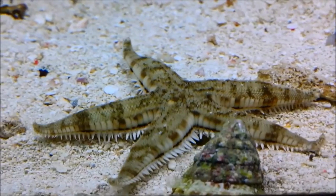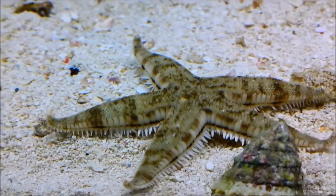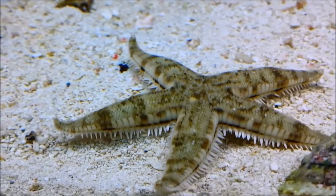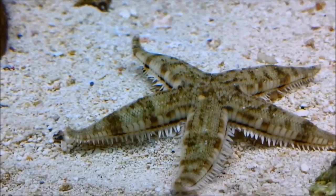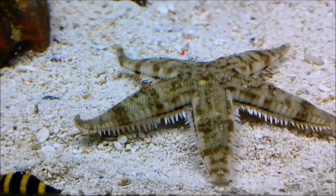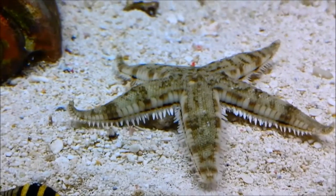Here we have the sand sifting starfish, Astropecten typicus. As with all echinoderms, which includes starfish, sea urchins and sand dollars, they require special treatment for acclimatisation and transportation.